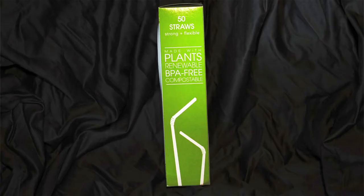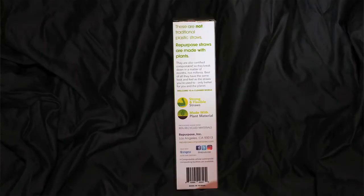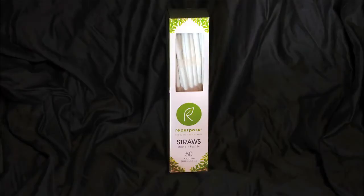So when I was shopping on Thrive Market, I came across this product. They are flexible straws, BPA free, and they're made with plant material, which means they're completely compostable. So let's see how they measure up compared to plastic straws.